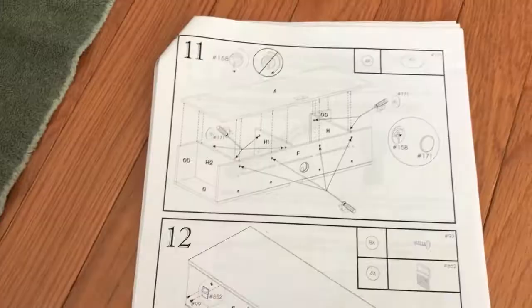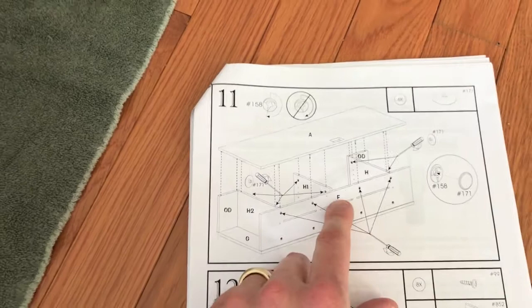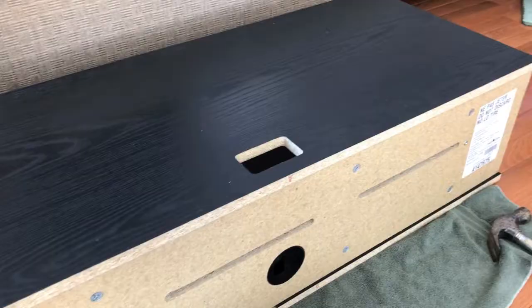Step eleven: the previous board that we worked on and completed is in position matching the image. We are going to grab that top piece that we literally just worked on, insert it in the proper holes, and secure with the proper screws. Just like that. Now let's reference every single screw and tighten all of them down.